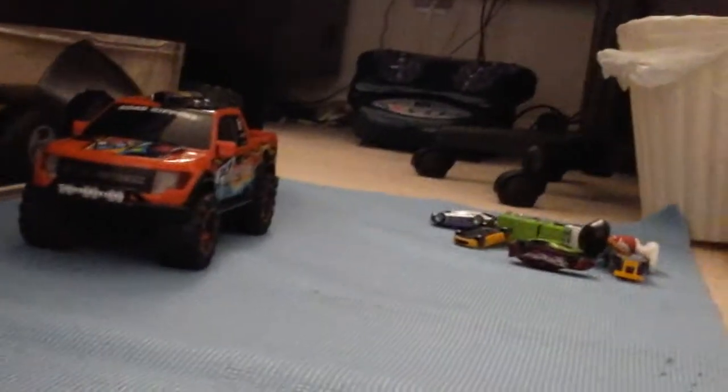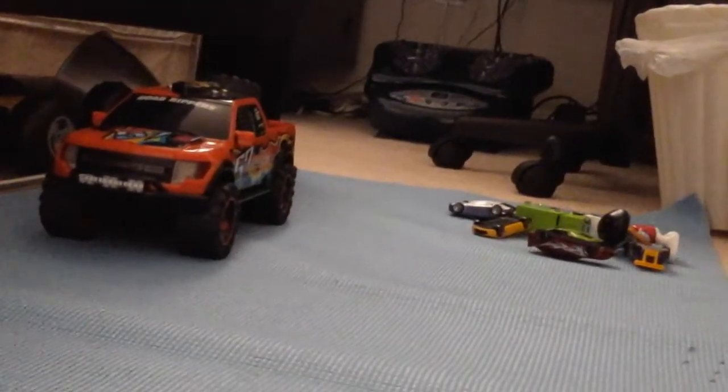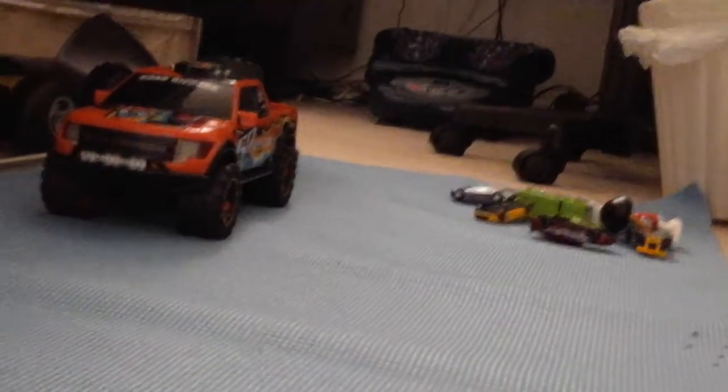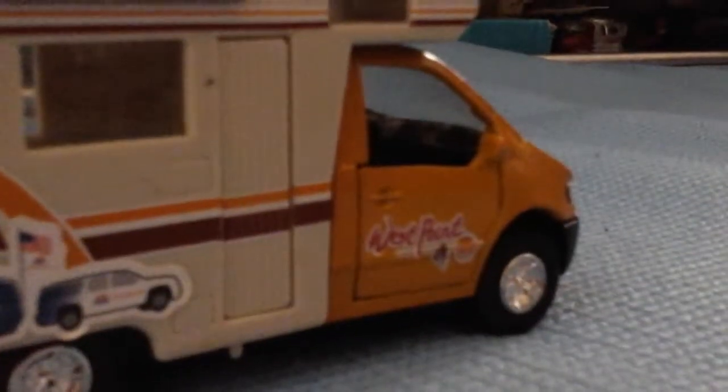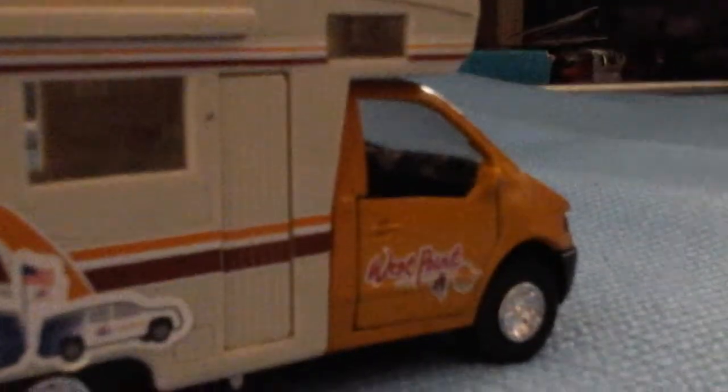As you can see over there, those are the two piles of vehicles I have. That's about it for this video. I hope you enjoyed it — leave a like if you did, and subscribe to my channel if you are new.